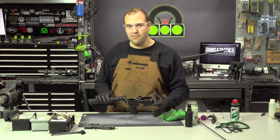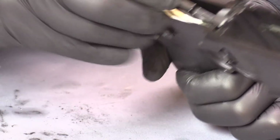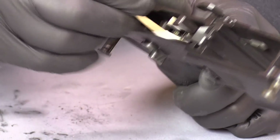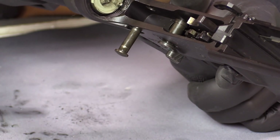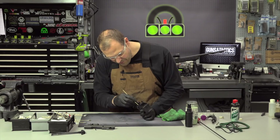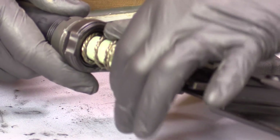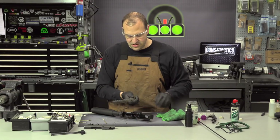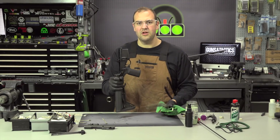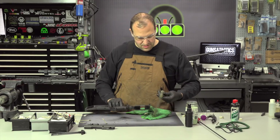Moving on to the lower — unless you're going to disassemble the lower, you can probably get by with just some swabs and cleaning out the fire control pocket here. Lower the hammer down slowly and get in there and wipe out a lot of crud and gunk. If you see obvious powder and crud and buildup, just get all around there and clean. I will also remove the buffer and spring and give that a quick wipe down. A lot of times when we store our rifles, a lot of the lubrication will go down into the receiver extension, so just give that a quick wipe.